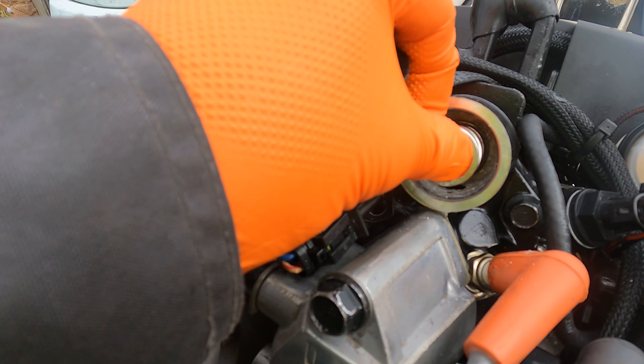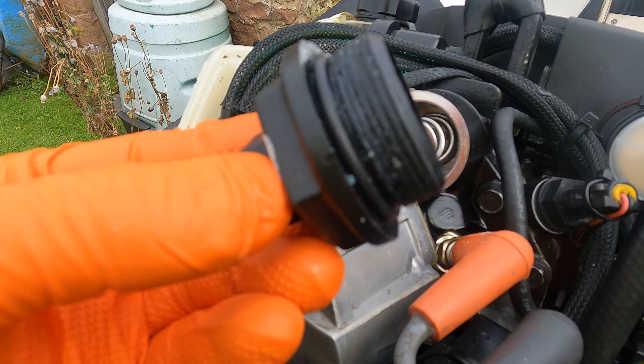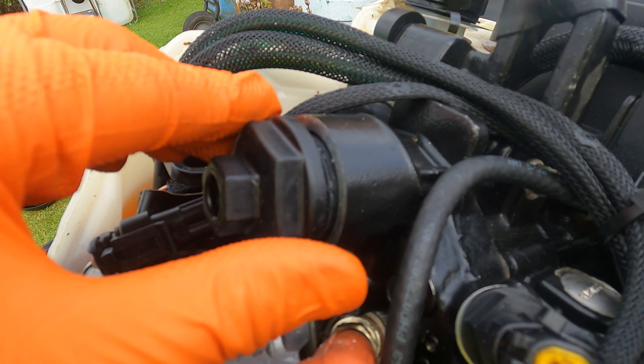Then we've got the spring which retains it in its position. And we've got the plastic cover with the new o-ring, which we'll put over the top and start it off by hand. It is a plastic thread, so we want to be very careful we don't cross-thread it. We'll just wind that on as far as we can by hand — it's pretty much all the way.